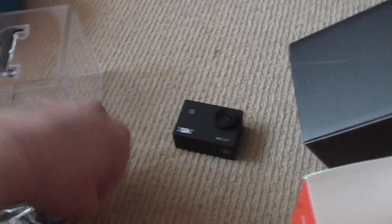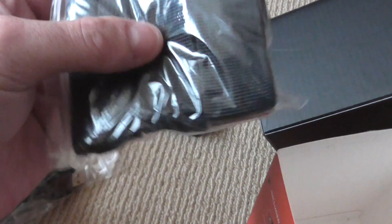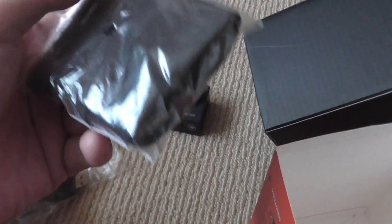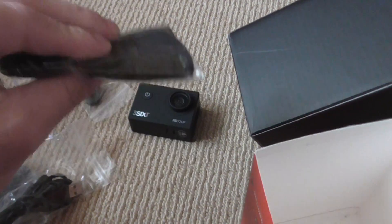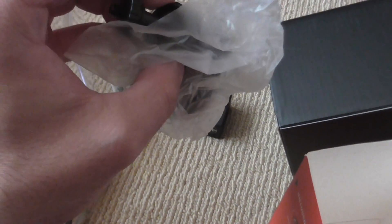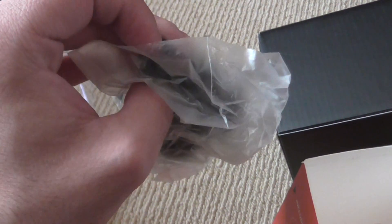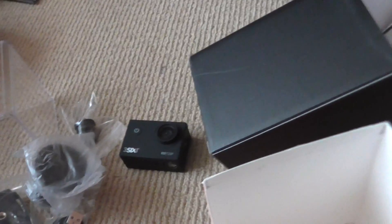You get the USB cable. You get these straps — I'm not sure what these straps are for; I guess it's like strapping it around your belt, waist, or chest. You get a suction cup mount if you want to use it in your car, or you might want to use it as a dash camera, which is pretty good.